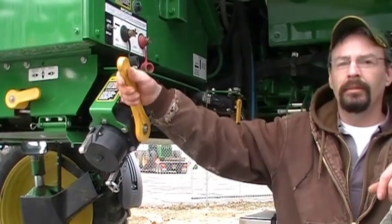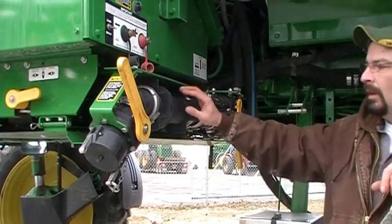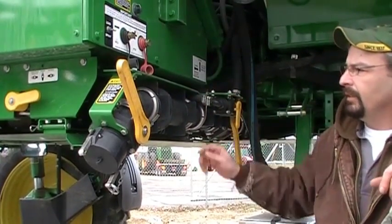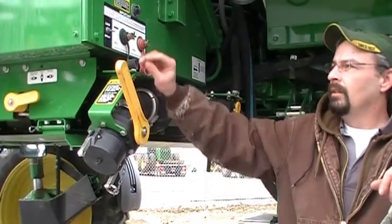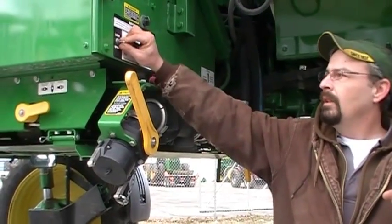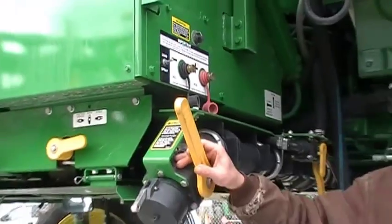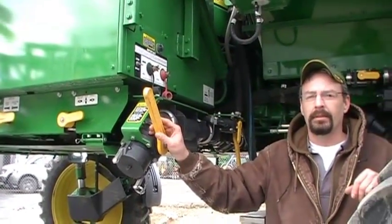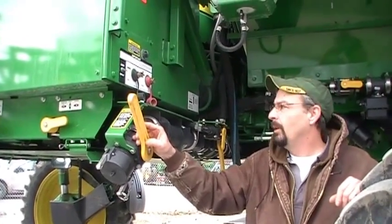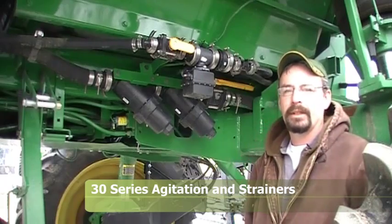Over on the side here we have another bypass valve. When we're doing this we're actually switching the direction of where we want the solution to go from the pump — our inlet will be sucking product in and the other side of the pump is blowing it into the tank. Right in front of us is our tank fill, a three-inch quick valve. When we go into bypass and have our hose hooked up, right above us is the switch — we flip this to load, it'll automatically rev up the engine and turn the pump on. When we're done we'll shut the valve and flip it back to spray, it'll let the sprayer go back to idle and shut the pump off.